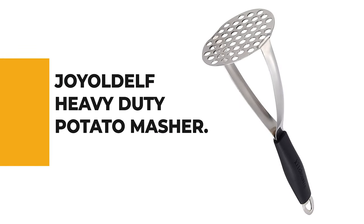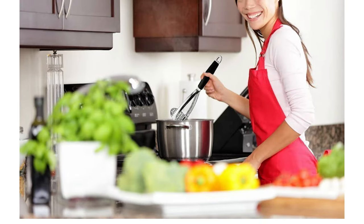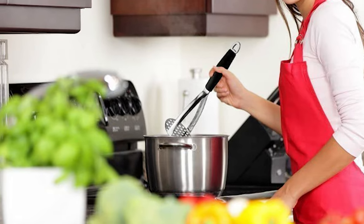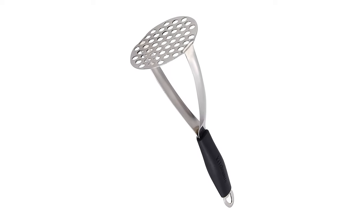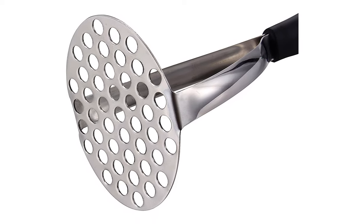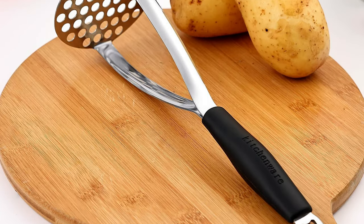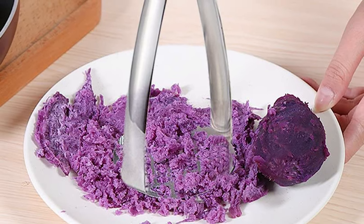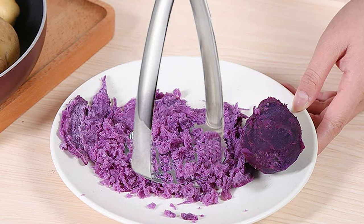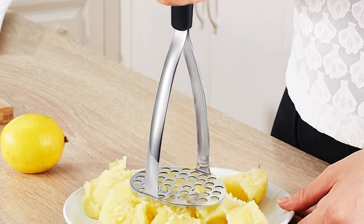Number 3: Joyldelf Heavy Duty Potato Masher. If you are planning to get a potato masher for daily use, this is definitely the best potato masher you could find in the market. It is designed for durable use with a stainless steel mashing plate and solid rubber grip, both easy to clean, long-lasting, and dishwasher safe. This innovative masher features a horizontal grip and a wide mashing plate, making potato mashing no longer a tiresome kitchen activity. It can be used for a variety of everyday tasks including mashed potatoes, root vegetables, guacamole, bean dips, and more. It also includes a hanging hole for convenient storage.